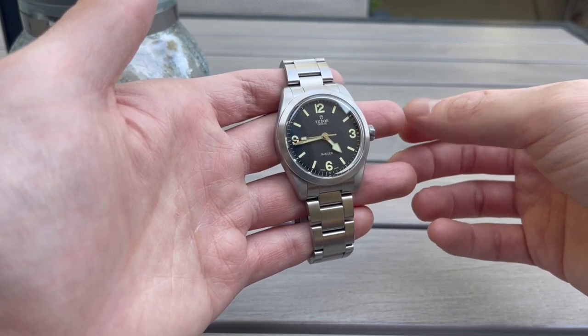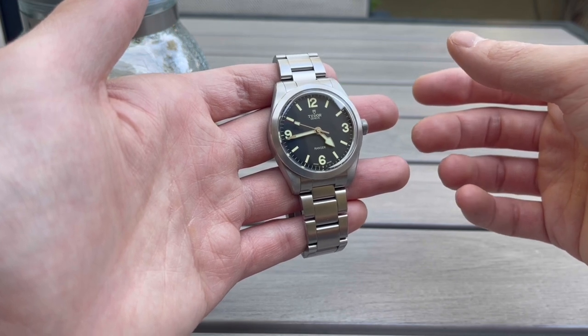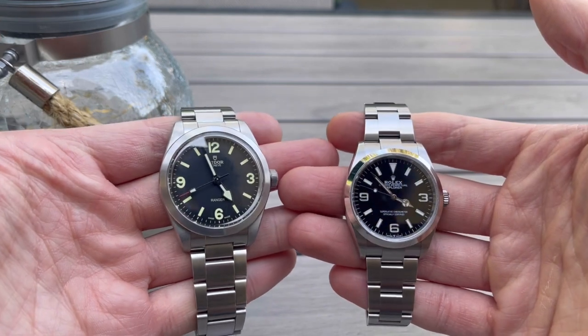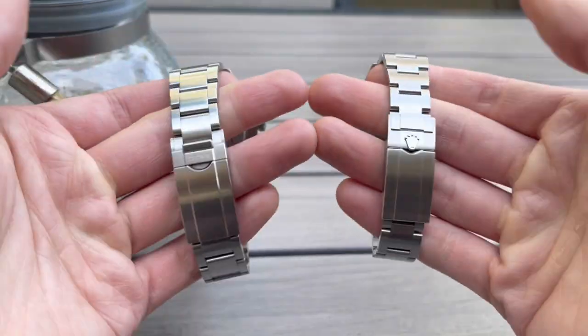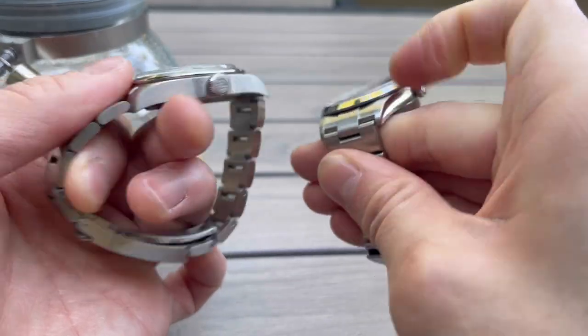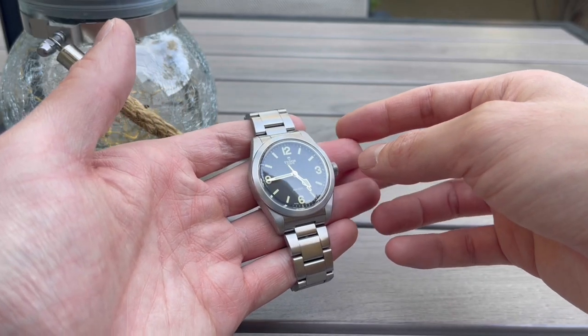This watch could be a viable substitute for the Rolex Explorer, especially with the 39mm Explorer being discontinued and the 36mm being a little too diminutive. It really scratches that itch if you're looking for a Rolex Explorer. I don't see it as a cheap replacement, but as a strong contender if you're looking for a field watch from the Rolex-Tudor family. It's not a watered-down watch by any means — it's very solid and very well built.